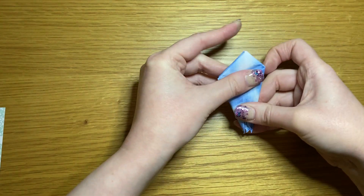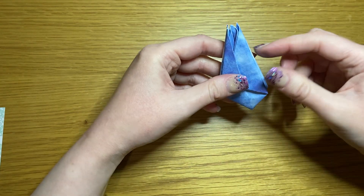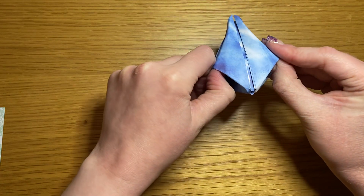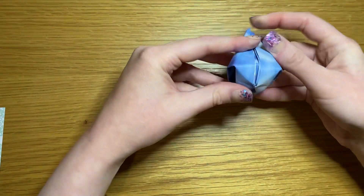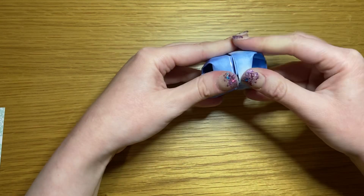Flip it up so that your petals face up. Take the pockets we've just made and slowly pull them out so that it makes a cross shape, then push it down on a flat surface so that it makes a square shape at the bottom.